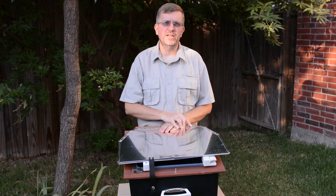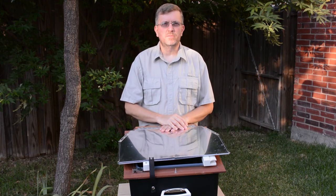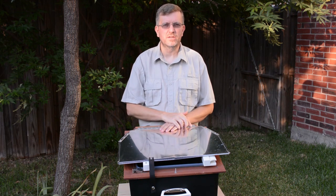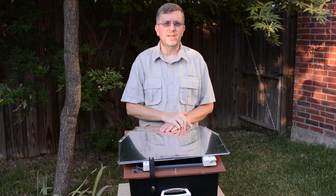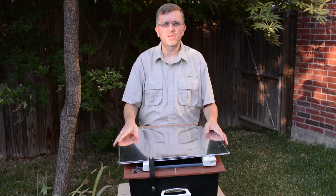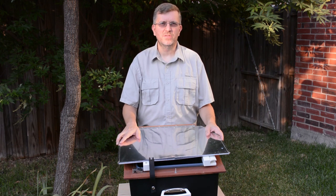Hopefully this has given you a pretty good idea of what the Sun Oven is capable of — pretty much anything you can cook in your regular oven, you can cook in the Sun Oven. If you click the link here on screen, we've got a special offer and a good discount on the Sun Oven. Be sure to come to SelfRelianceSchool.com, read the blog post for the full recipe. We've got a few other Sun Oven recipes for you, and we'll see you in the next video.